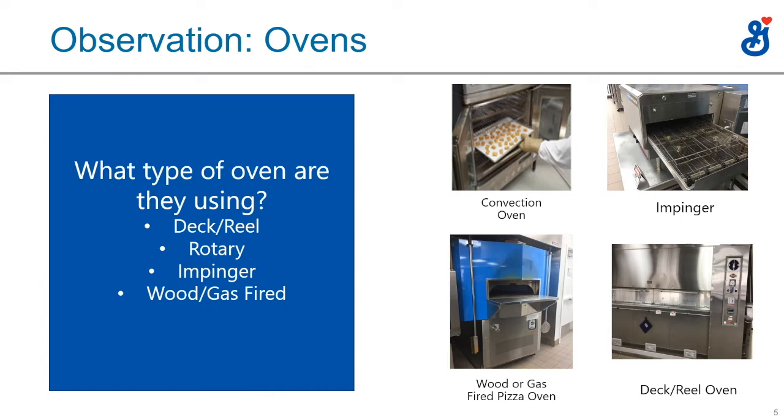Most of those impinger operations aren't baking a Neapolitan-style pizza. So if you see an impinger oven, you're probably going to be offering them a patent flour or a high-protein flour.